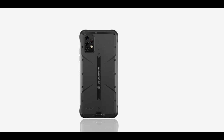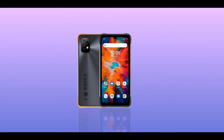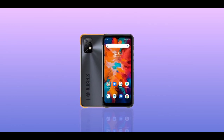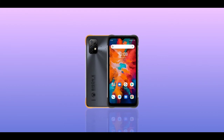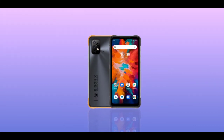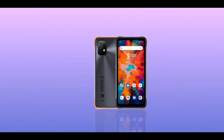The Biasing X10 is definitely a unique and different rugged phone. If you wish to buy the Biasing X10 or the X10 Pro, I suggest you do your own research online so you know what you're really buying. The Biasing X10 Pro and X10 are currently listed on AliExpress and they cost above $200.